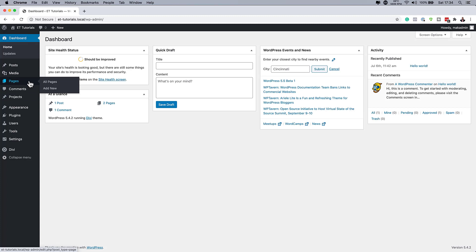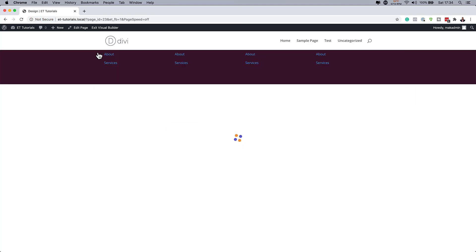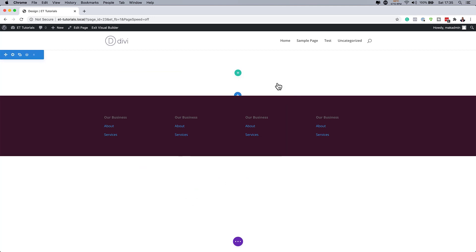The first thing we need to do is come over here to Pages and click on Add New. I'm just going to give this a name — I'm going to call this 'design,' but you can name it whatever you want. I'm going to click on Use Divi Builder, and now I'm going to start everything from scratch. So I'm going to click on Start Building and then close this for now.